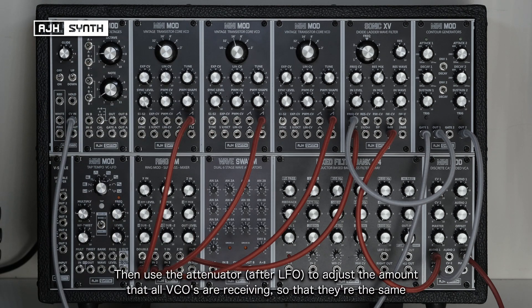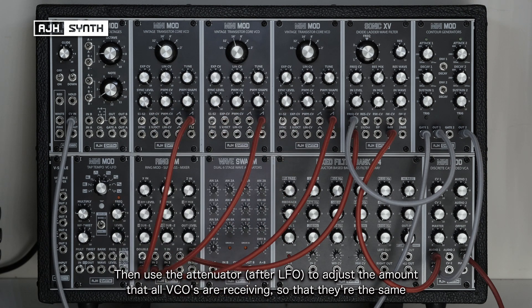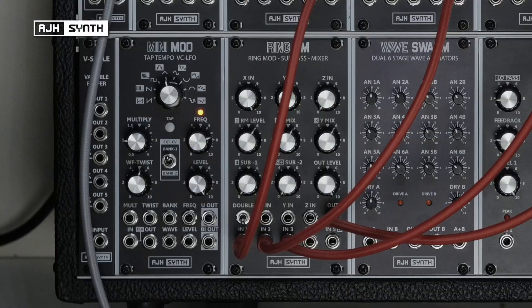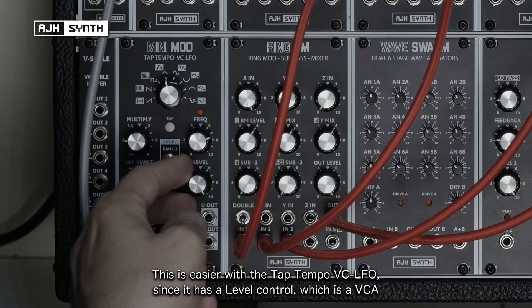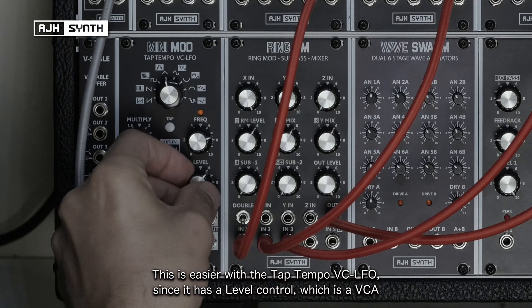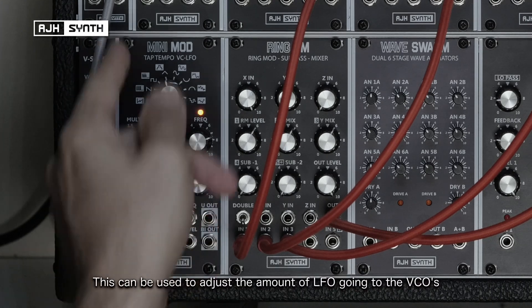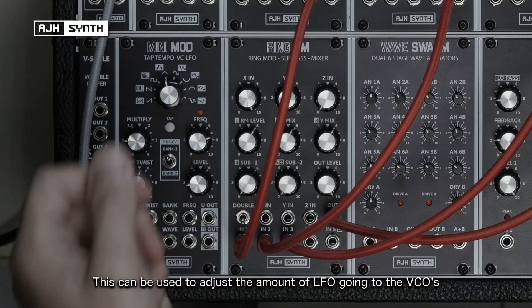Then use the attenuator to uniformly adjust the amount of CV that all three of them are receiving so that they're pretty much the same. That's made even easier with something like the tap tempo LFO which has got its own level control — a built-in VCA — so that can be used to adjust the amount of LFO that's feeding all of those VCOs.